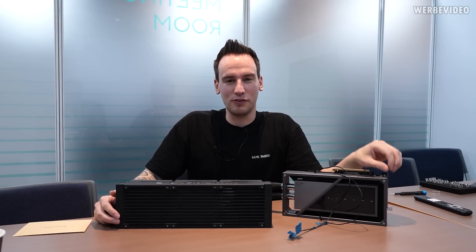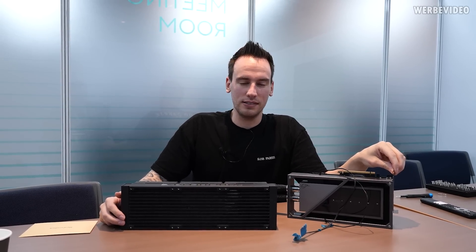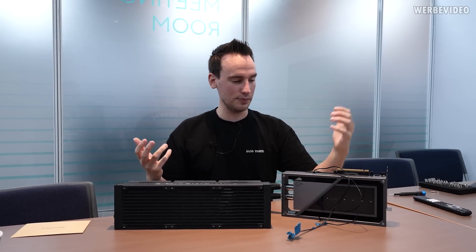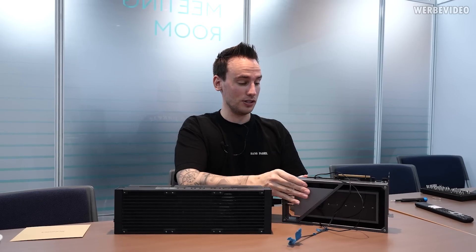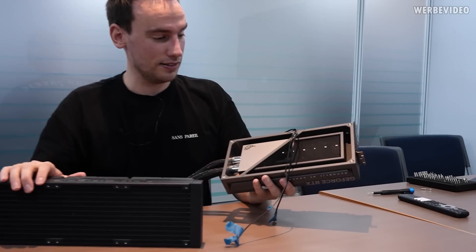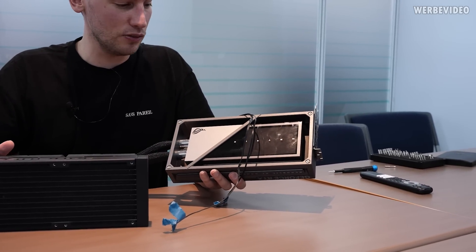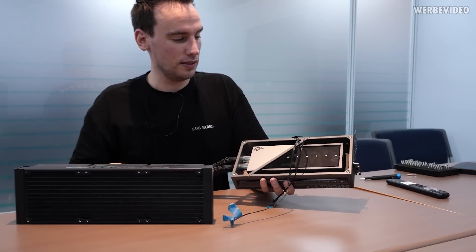Hi and welcome back to another video today from Computex 2023. We were supposed to shoot at the Asus booth but it was a bit loud and not convenient to look at the card — we are looking at the Asus Matrix 4090, which is an amazing card. Asus was kind enough to let us take it to a private meeting room so we have more peace and can look at this beauty in more detail.